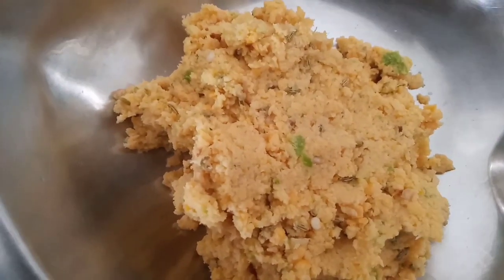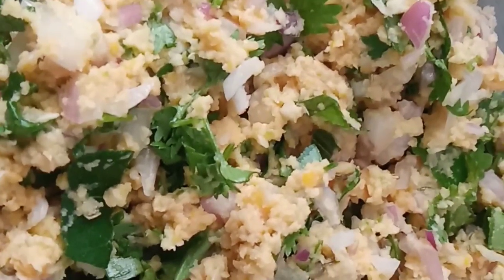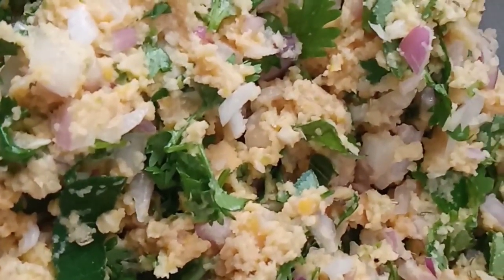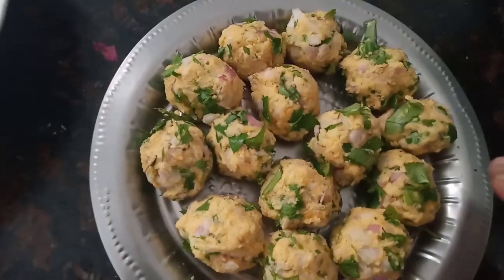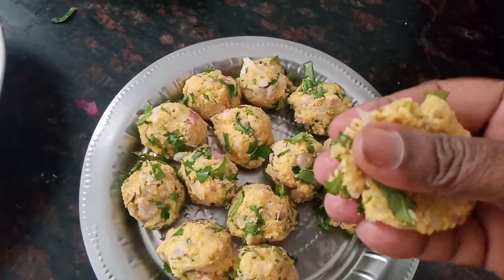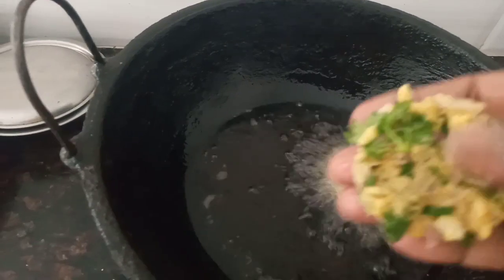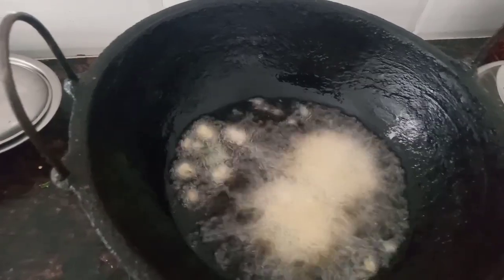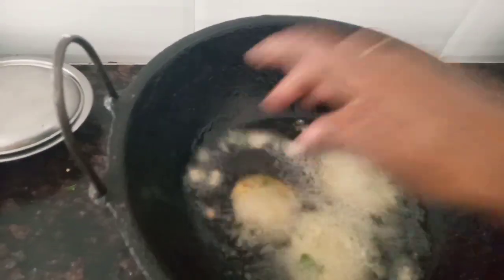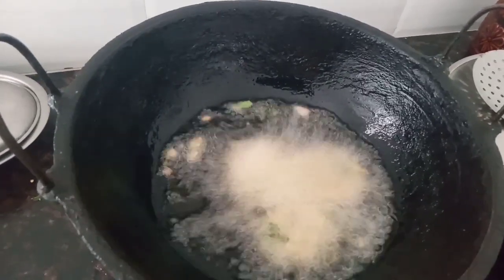We will cut it in the pan and cut it out. I will put it in a medium flame.